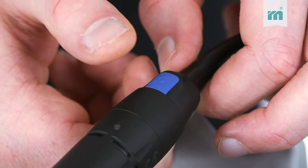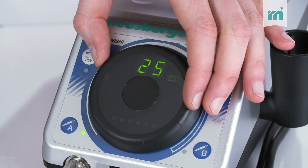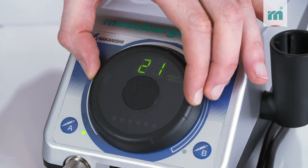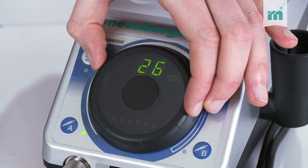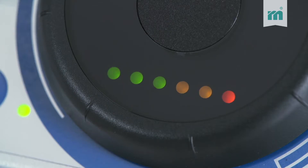The motor can be switched on directly on the handpiece. The rotary control allows the speed to be continuously adjusted, which is visible in the display. The LEDs below the display indicate the load.